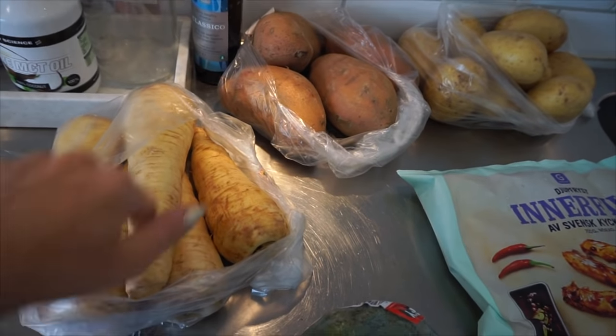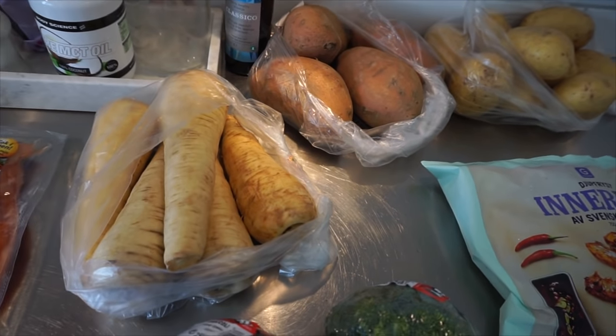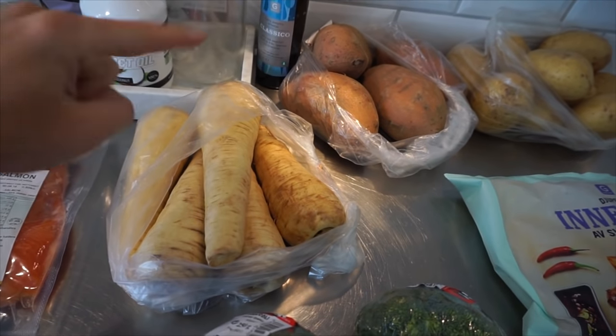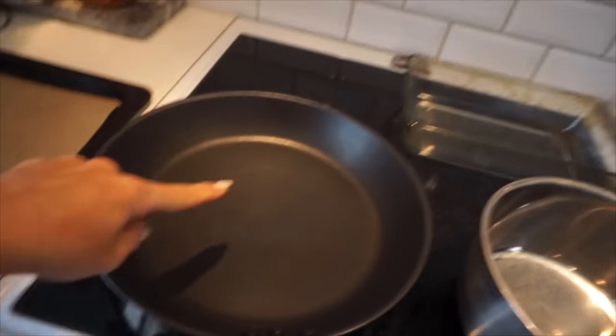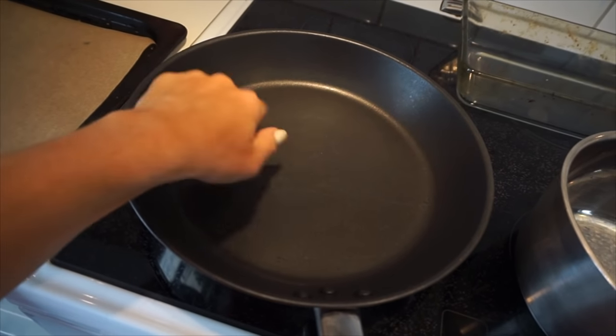I am gonna chop these up in small pieces, or if you wanna do like chips, kind of round thingies, you can do that as well. To fry the chicken, I'm using Women's Best coconut oil. So we're gonna heat that up.